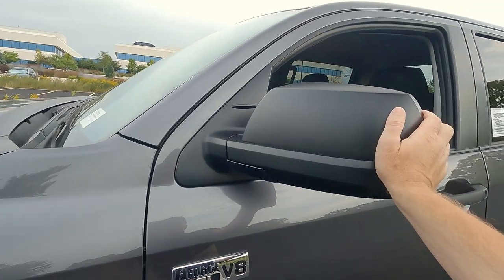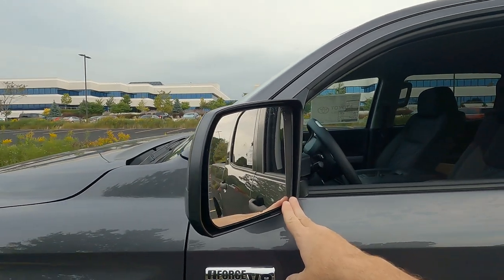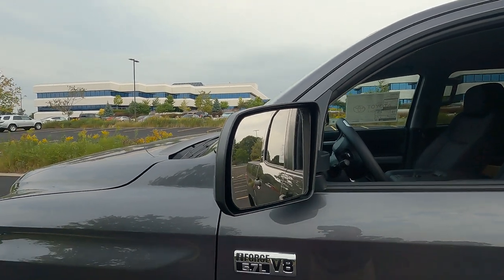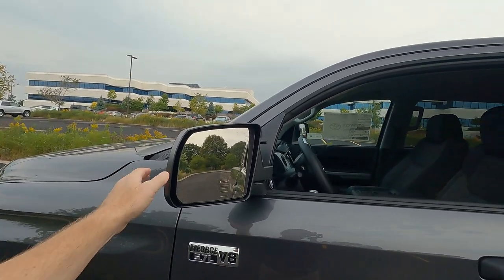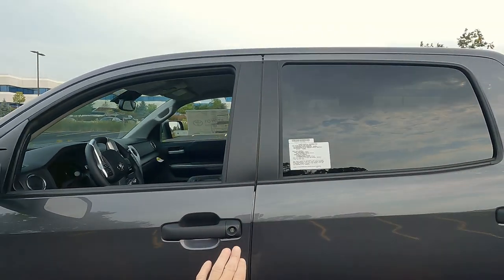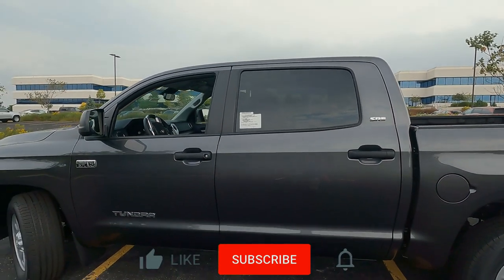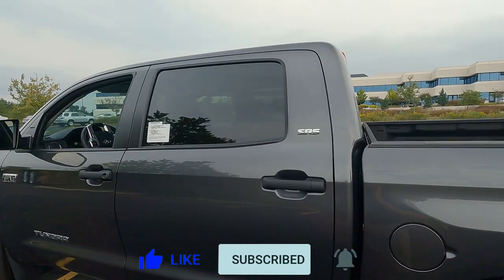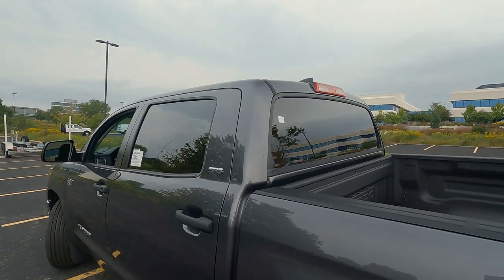The outside mirrors have a matte black finish, they're collapsible and breakaway. They also have heating elements so you can get ice and snow off of them. They're also large mirrors, which come in handy for trailer towing. Matte black finish on the door handles and B-pillar, privacy glass on the back doors, and the CrewMax just has a huge back door on it. SR5 badging in chrome, privacy glass on the back doors and back window.